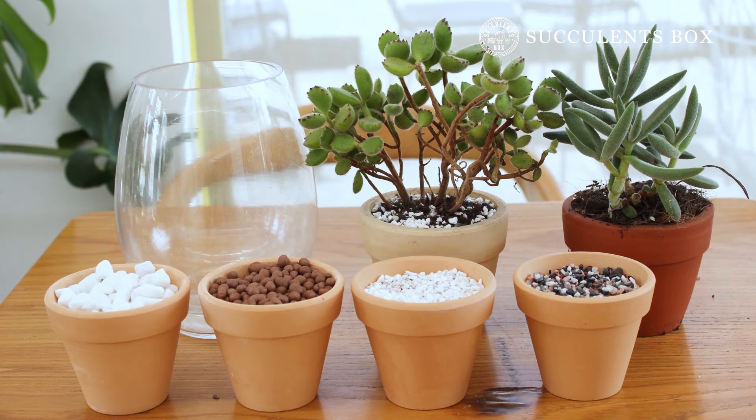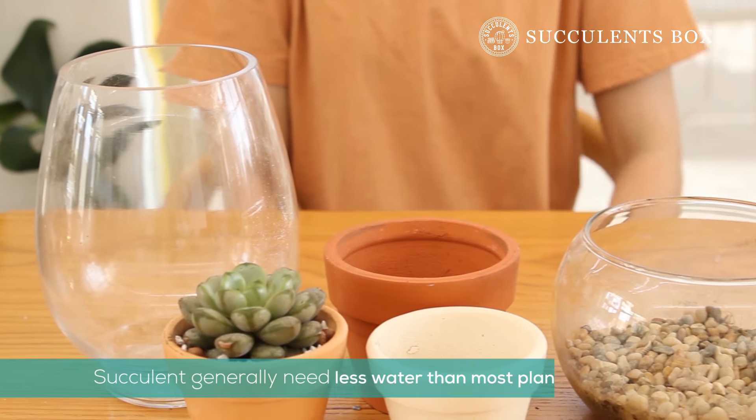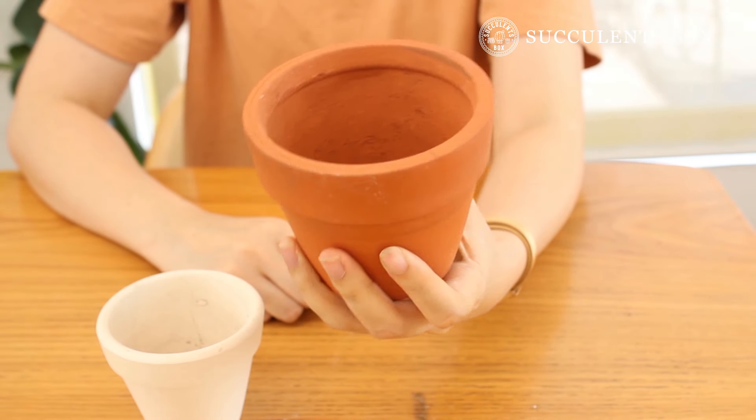Hello everyone, it's Succulents Box! Today we have some helpful tips on caring for a succulent in a pot with no drainage. Succulents generally require less water than most plants, so a pot with good drainage is always recommended. But let's see what we can do if you can't find one.